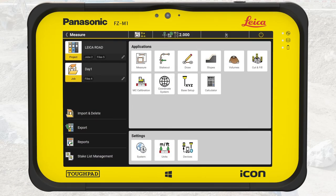We start in the home menu of Icon Field. Confirm we are in the correct project, Leica Road, and that the job is day one. We select measure.